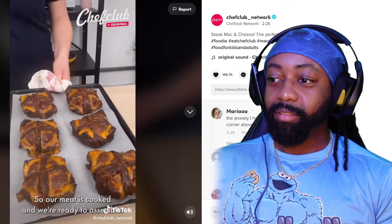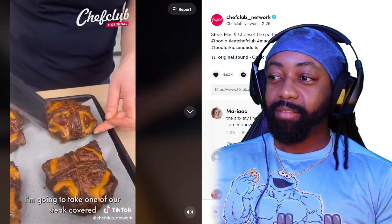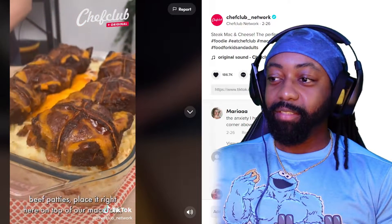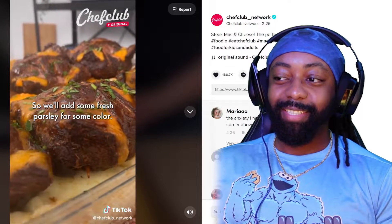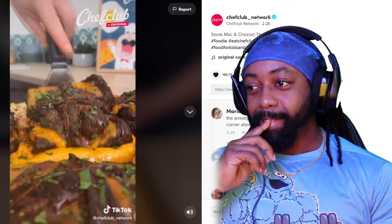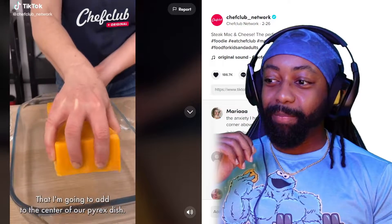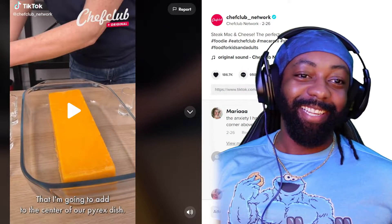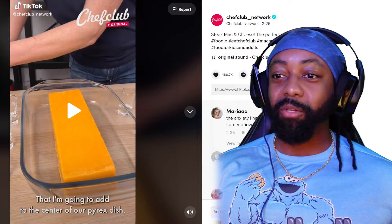So our meat is cooked and we're ready to assemble. I'm going to take one of our steak-covered beef patties and place it right here on top of our macaroni. We'll add some fresh parsley for some color. That's all cheese, that's nothing but cheese. Okay, that was almost too cheesy — I got gassed just from looking at that.